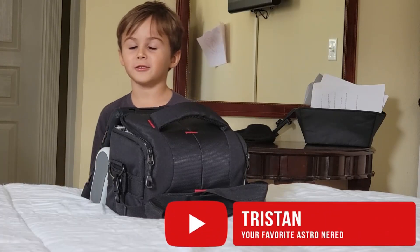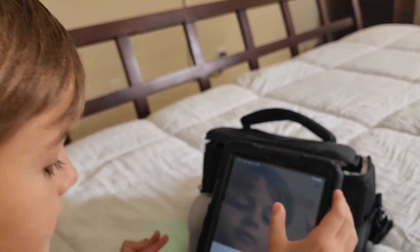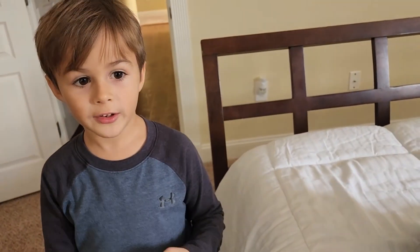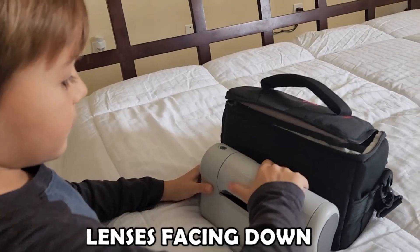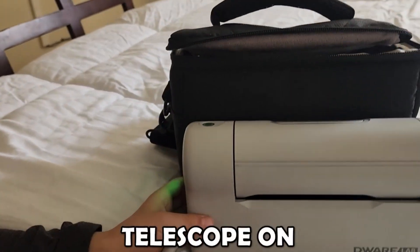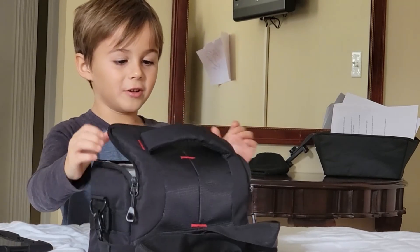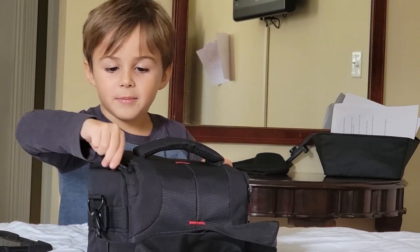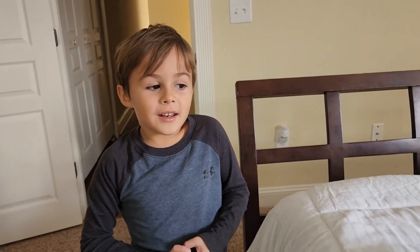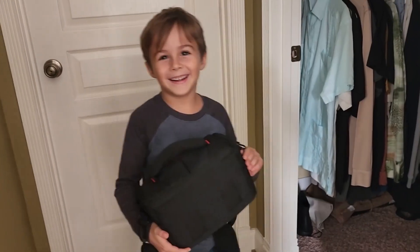Now we're going to connect the telescope. I've found the telescope, it's connected, and we need to be sure that the lenses are down. Now I'm going to put it in the bag, in a real dark place. Be sure that it's dark. We're going to put it in the darkest place — Papa's closet. Now I'm going to put it in Papa's closet.